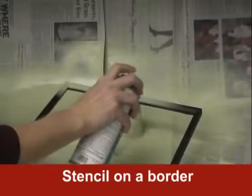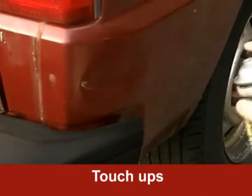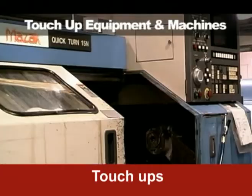The Paint Crank is perfect for do-it-yourselfers, contractors, or decorators. Even automotive and machine touch-ups.